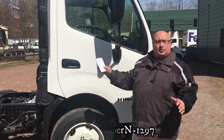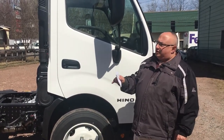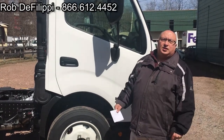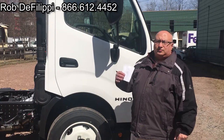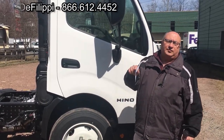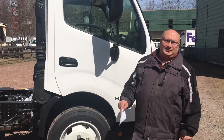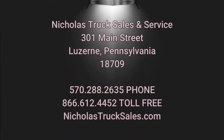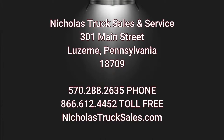Hopefully I've given you some of the broad strokes on this truck to familiarize yourself with it. If you have any specific questions, you can call me. I'd love to talk to you, and I'd love an opportunity to earn your business. I'll help you stay profitable one truck at a time. Thanks.